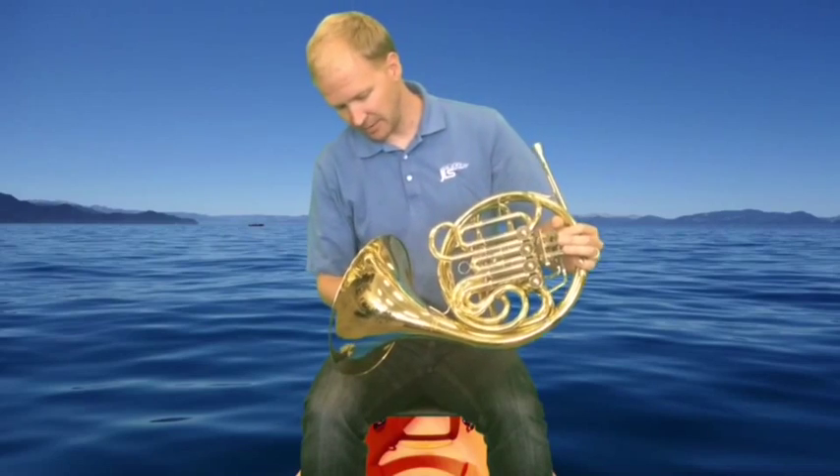The right hand creates a cup, is placed up inside the bell, and we'll show you a close-up of that right now.